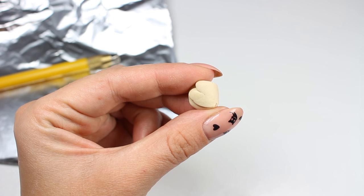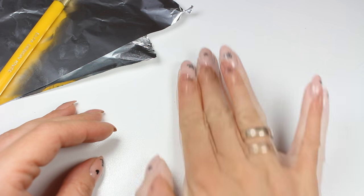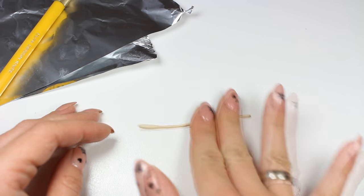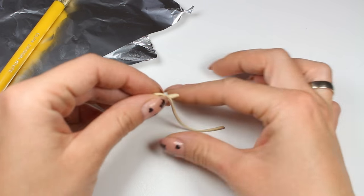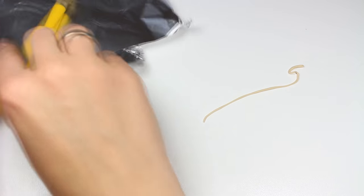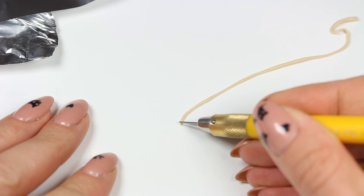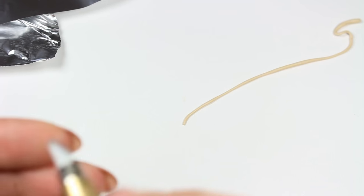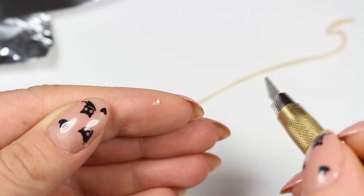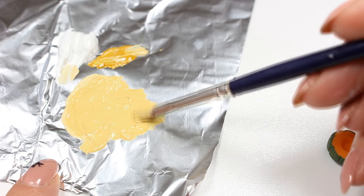All we want to do now is to make melon seeds. To make them I'm going to use this piece of tan clay, which I'm going to roll out with my fingers to create a very thin snake. Now I'm using my precise knife to cut off a thin piece — and that's it! If you want to you can use your knife to slightly reshape it and give it a teardrop shape. Repeat these steps and prepare a whole bunch of these small seeds.